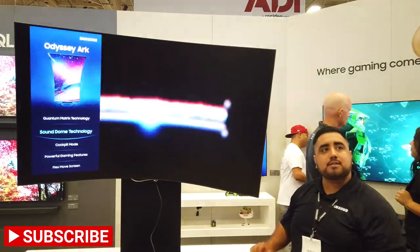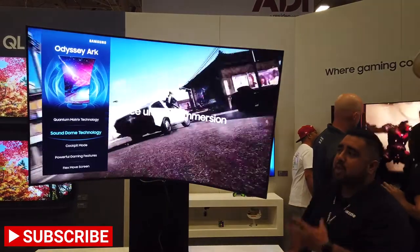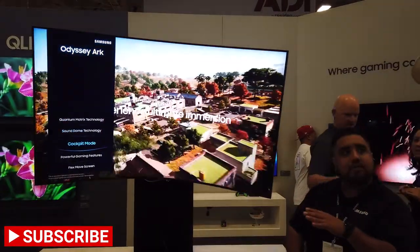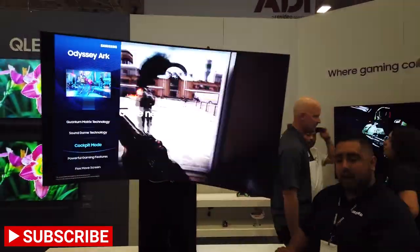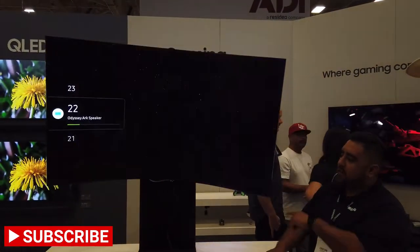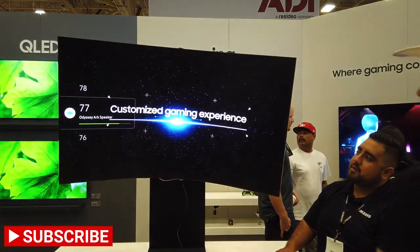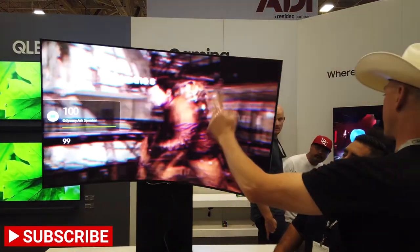You also get a quick connect on this, so you have four HDMI 2.1s and it gives you the full capabilities of a regular television. You get more speakers all around — they'll all adjust depending on the organization — with more speakers built into the screen.